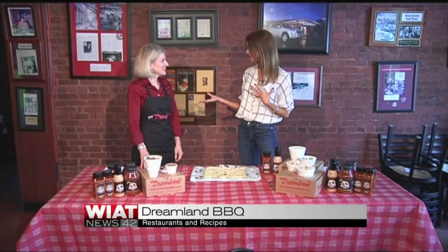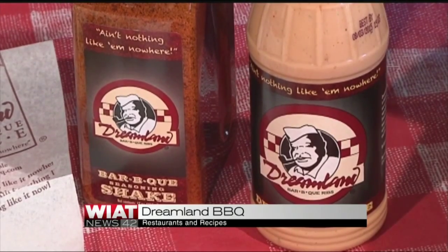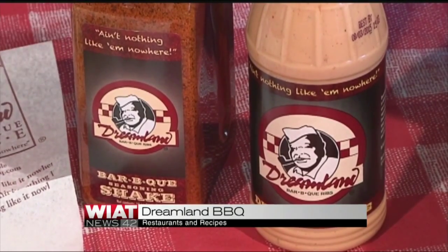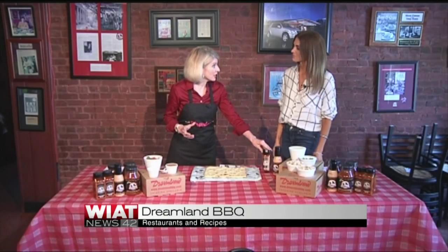It's really easy to achieve. It's our Dreamland Barbecue Chicken Pizza, and it's made with two of our sauces that we use in-house. We've got our dipping sauce — it's available in our restaurants, online, or in grocery stores. And also our barbecue seasoning shake, which is available in all three outlets as well.